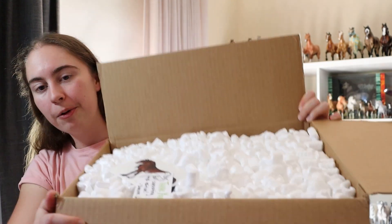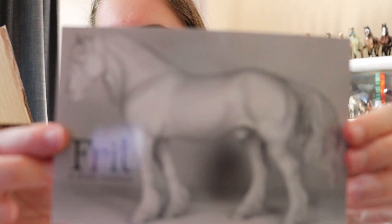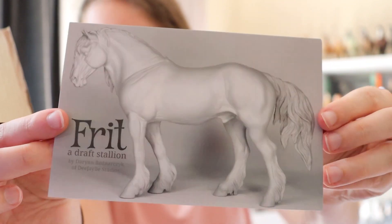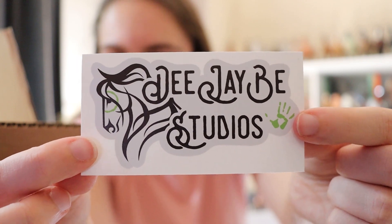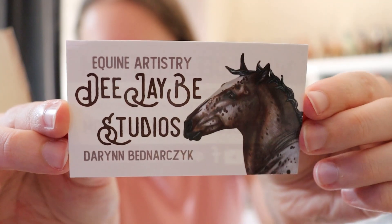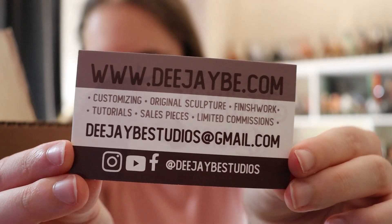There's a lot of stuff on the top. The first thing she sent was a little postcard of Frit — he's such a handsome guy, I can't wait to see what he looks like in person. There's a little sticker of her studio, which is so cool. And then we have her business card with all of her details on the back, which is super handy.